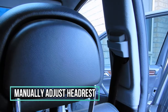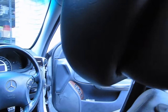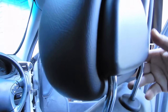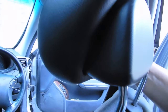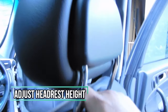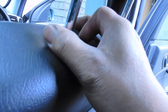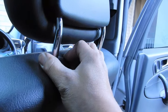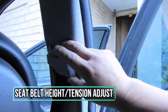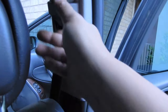You can adjust your headrest by just pushing it back and forth, unless you have an electronically adjusted one — that's how you manually adjust your headrest. There's also a button here that will allow you to adjust it high and low. And this is your seat belt adjuster, so you can adjust that high and low as well.